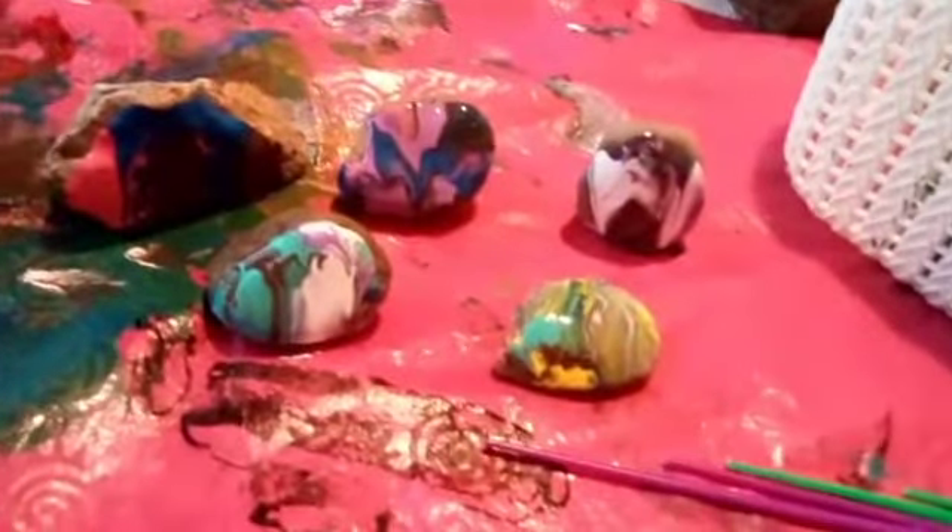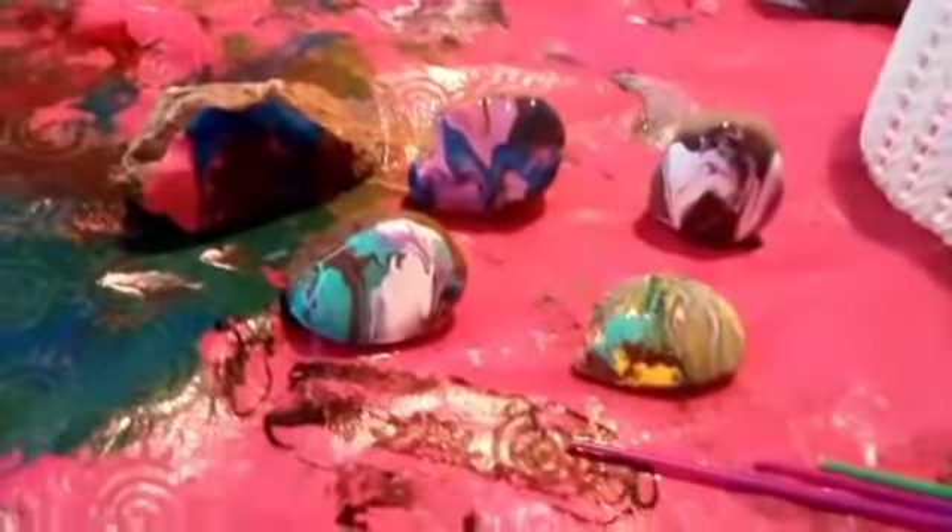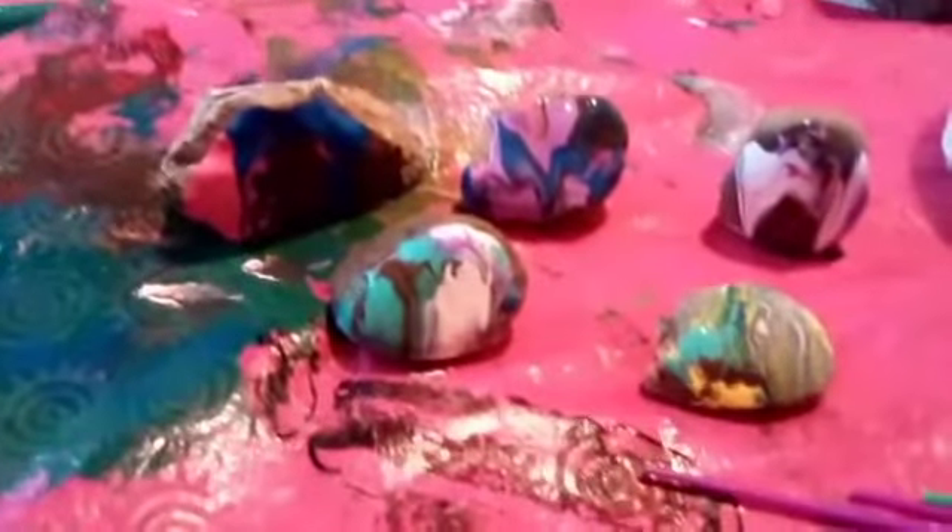Here is the rock evolution of the three color challenge — that turned into the four color challenge, then five color challenge, then a six color challenge.